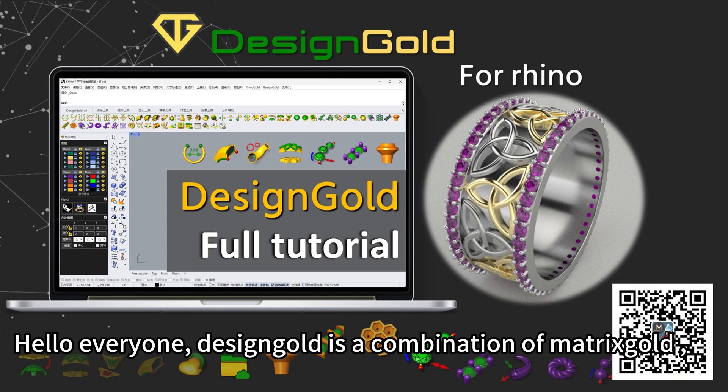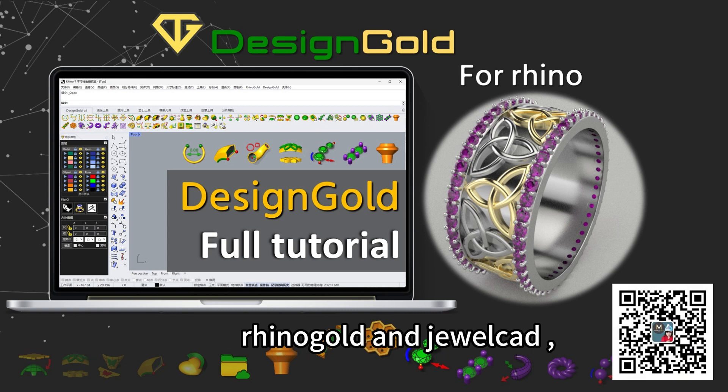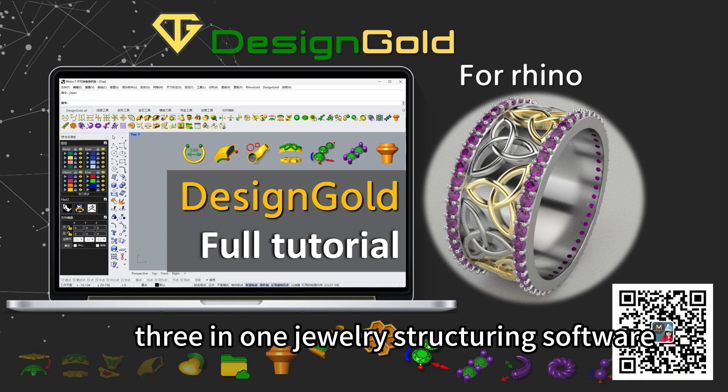Hello everyone. Design Gold is a combination of Matrix Gold, Rhino, and Golden Jewel Card — a 3-in-1 jewelry structure software.